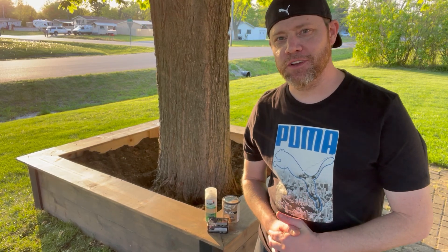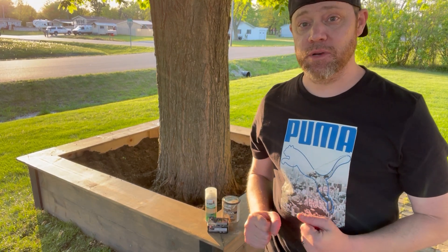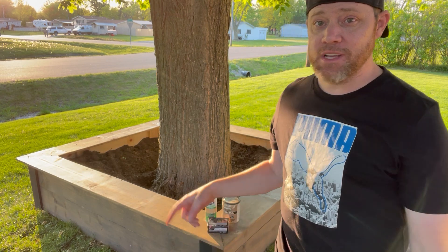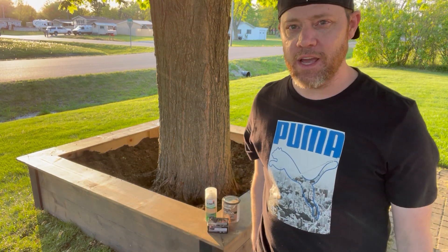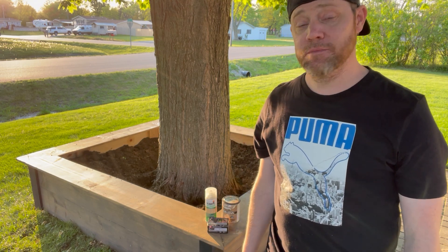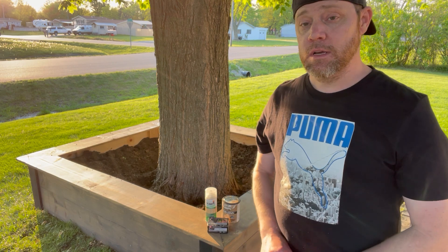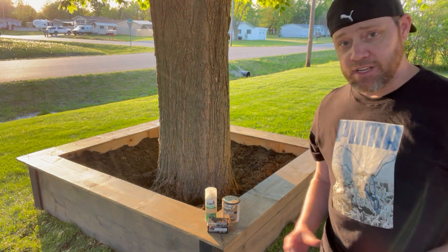What's up everybody, thanks for joining my channel. Quick video on how we built this raised tree bed. I wanted something different that's going to stand out and pop in the front yard, especially as a focal point. Everybody always has those bricks or two layers of bricks around the tree — it just looks so old and tacky, especially if it's not kept up. I wanted something different that's going to blend well with our decor and really stand out in the neighborhood.